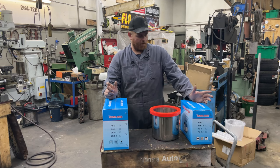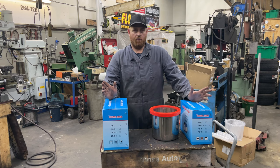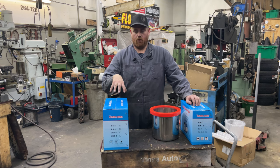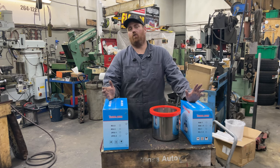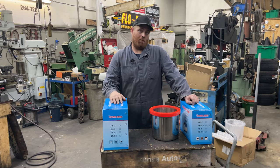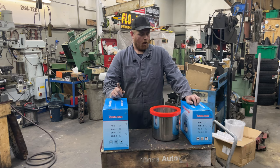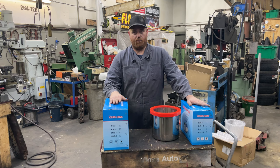Vever sent me over some stuff to play with here, to do some product review and testing. I figured I would do a little review video on it. I'm going to do a little bit of testing with it, and it actually works out perfect for me because I was actually looking for a vacuum pump myself for a project.